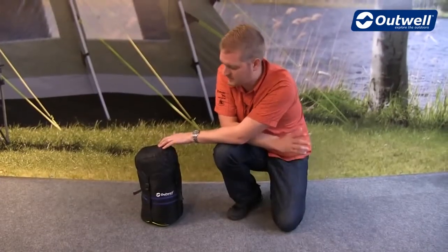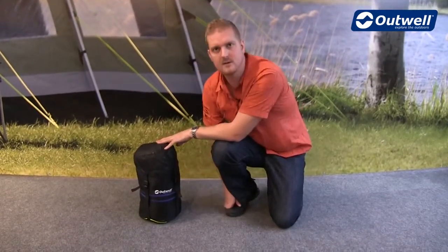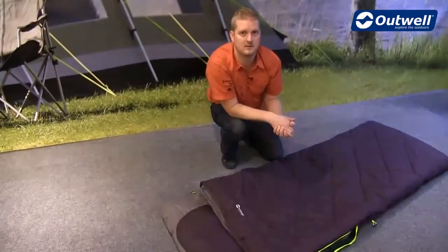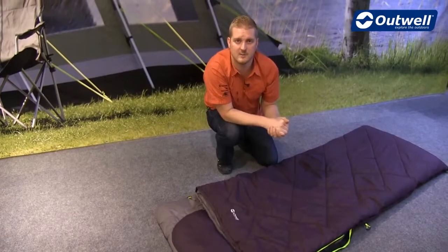This sleeping bag comes in this style of stuff sack — you can see that it's a capped compression sack, which is going to enable you to compact it down to a really good size for when you're traveling. So that's all the features of our Contour 2300. Thank you very much for watching.